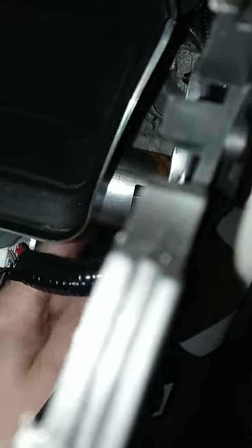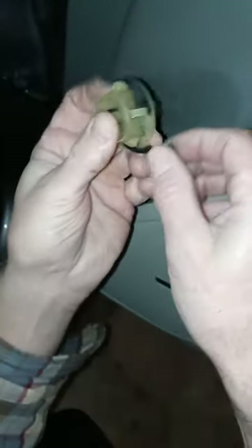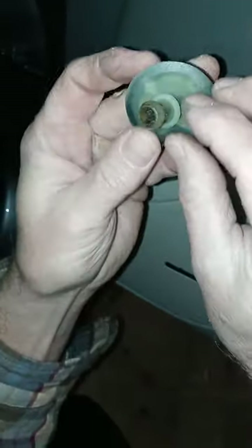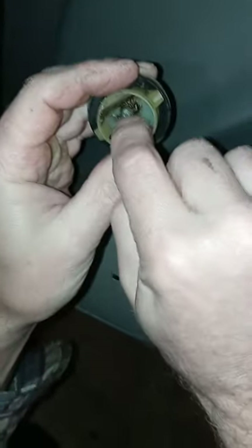It did come out — yes it did. Let me release it from the pliers and get my finger in there. Okay folks, there it is. See right there — a little bit of the seal is kind of messed up. It's a 2012. See all that gunk inside right here?